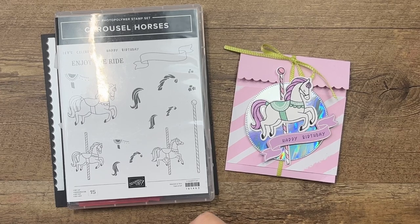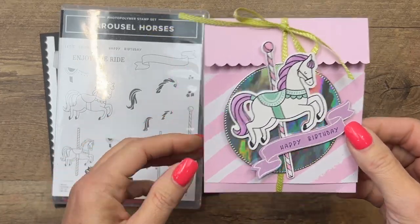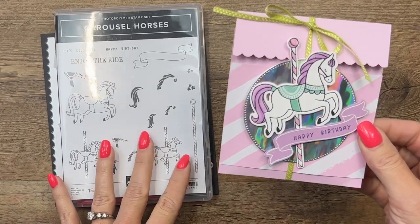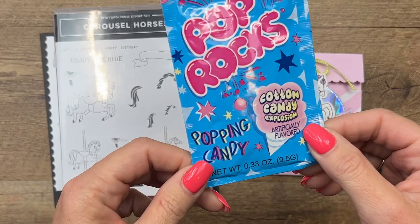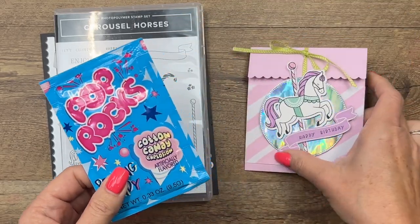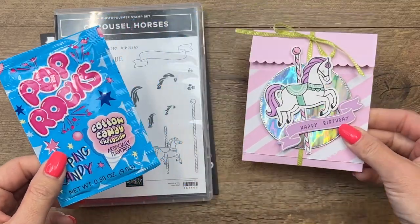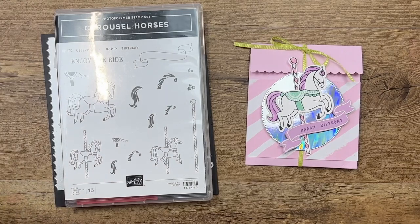Hey everybody, Erica Sirwin here from Pink Buckaroo Designs. I'm going to show you how to make this fun little carousel horse pouch — it's a little birthday treat, and inside it has cotton candy flavored Pop Rocks. I found these on Amazon and I'll have them linked on my blog for you too. I thought that was a fun little treat to go with our carousel horse.